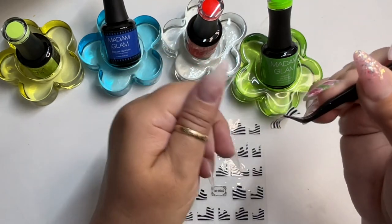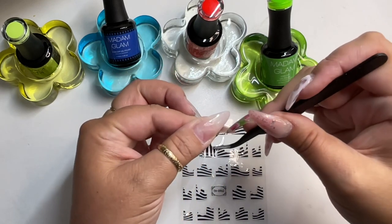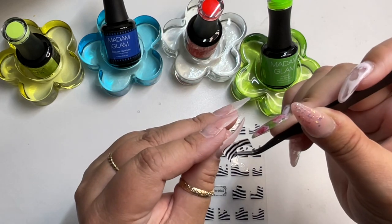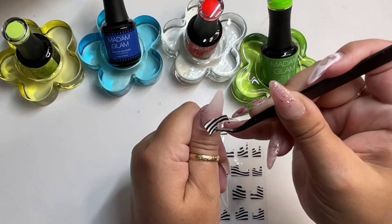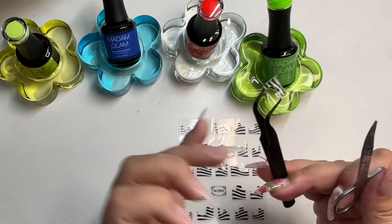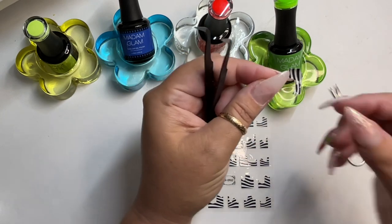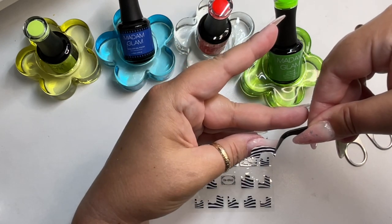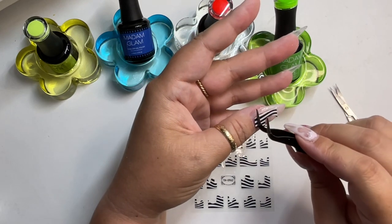I always put my stickers down first so I know I won't have any pieces sticking up. I'm a picker, so if I feel something I will attack it non-stop, so I personally always encapsulate. Also remember — even though you see a sticker shaped a certain way, you can cut it up and make it your own. I wanted to round out the sides here, so I took scissors and rounded out the corners. Remember, you can shape it however you want.